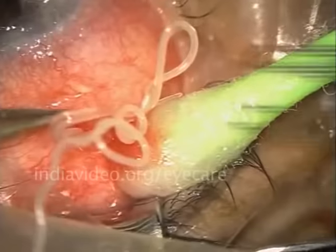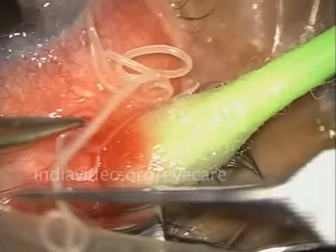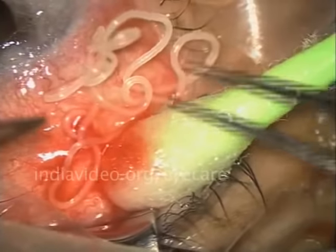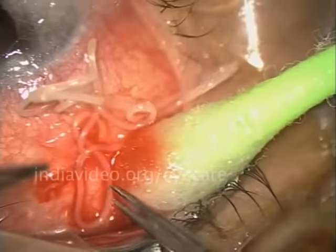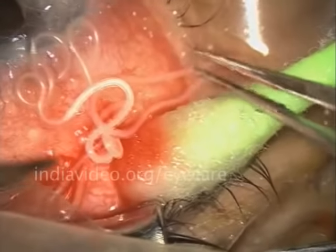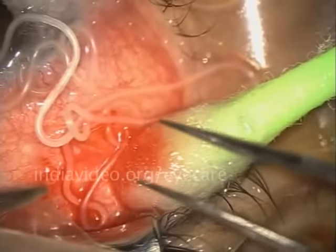Trying to untangle it and pull it out. I feel that the distal part — that means the end part of it — has got caught somewhere in the eye. I will be putting the rest of the worm back onto the eye in the hope that it will relieve itself from the eye. Watch carefully as the worm starts wriggling out of the eye.